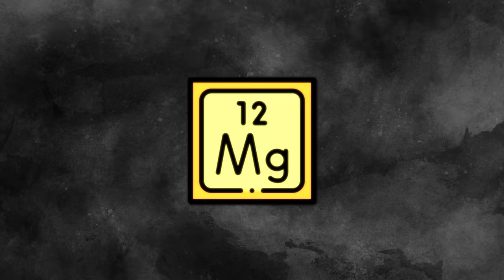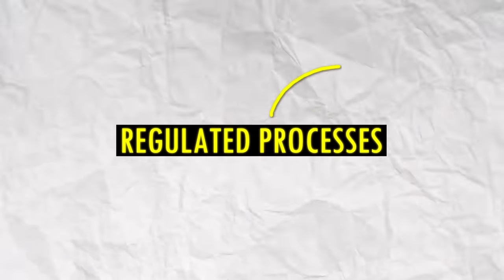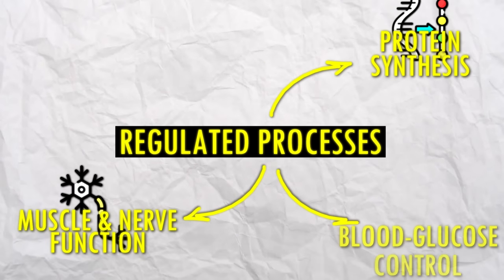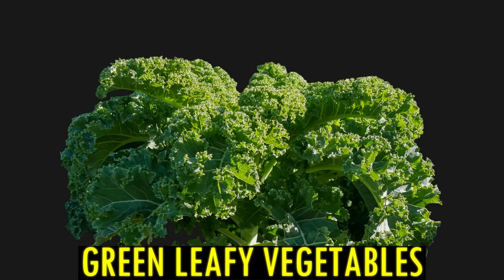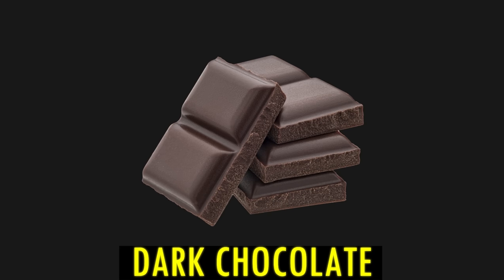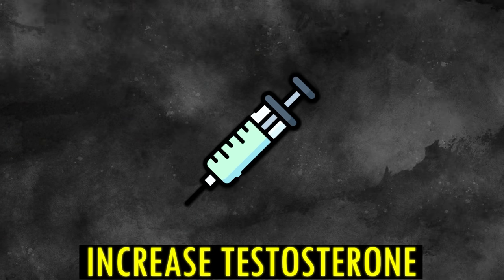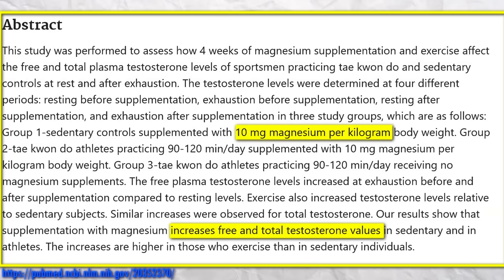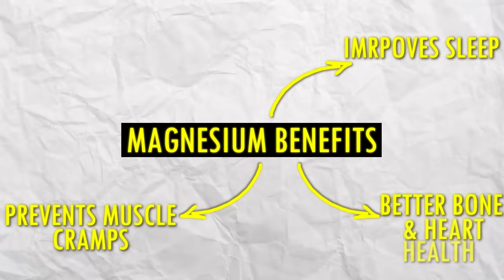Most of us don't have enough magnesium anyway. Magnesium plays a pretty important role in our bodies — it regulates different processes: protein synthesis, muscle and nerve function, blood glucose control, and blood pressure regulation. Foods high in magnesium are whole grains, green leafy vegetables, and dark chocolate. Supplement about 500 milligrams every day. It has been shown to increase testosterone after taking 10 milligrams of magnesium per kilogram of body weight for one month. Magnesium also regulates blood sugar levels, improves sleep quality, helps against muscle cramps, and boosts bone and heart health.